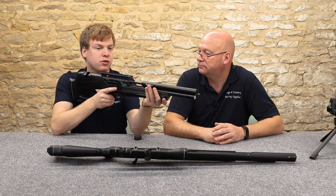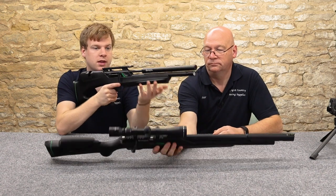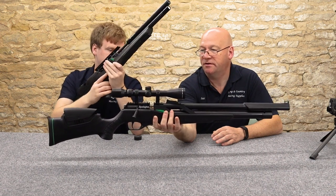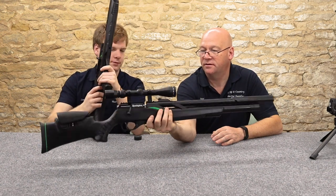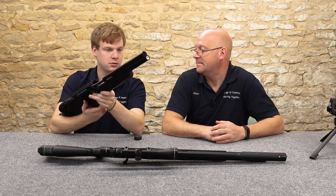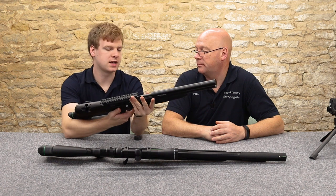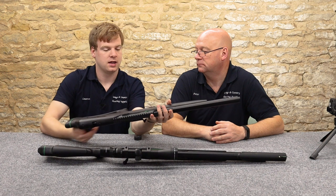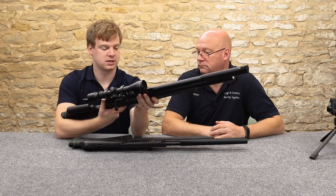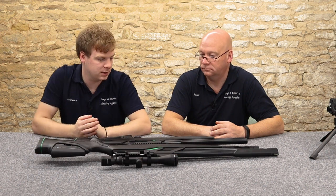In terms of balance, the front end is very light and there's decent weight in the middle around the pistol grip — it feels very well balanced. The rifle is only slightly heavier than the bullpup. The length of pull on the bullpup is a little shorter than standard, and the rifle's stock is also on the shorter side, making both suitable for teaching younger shooters.